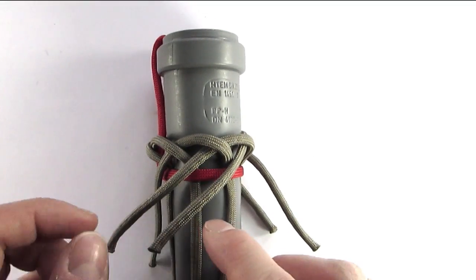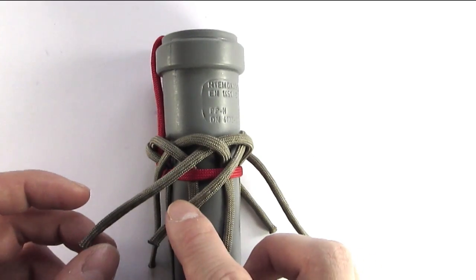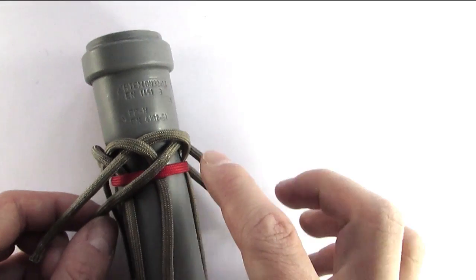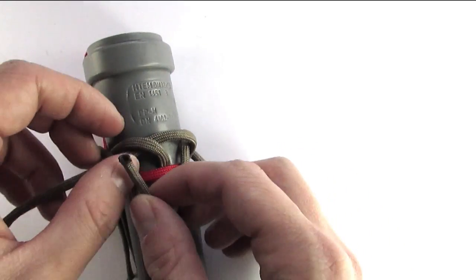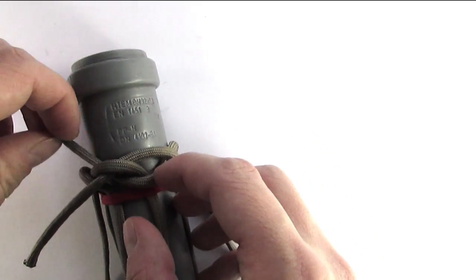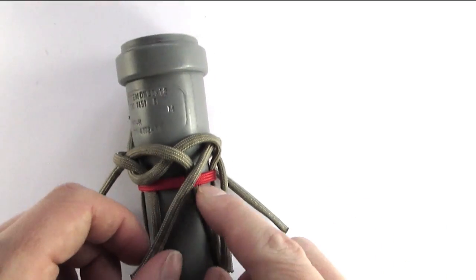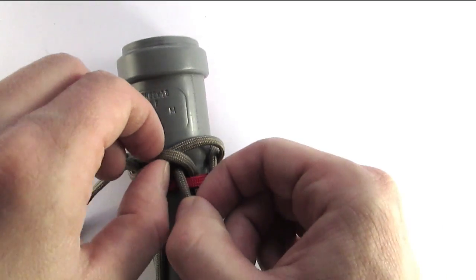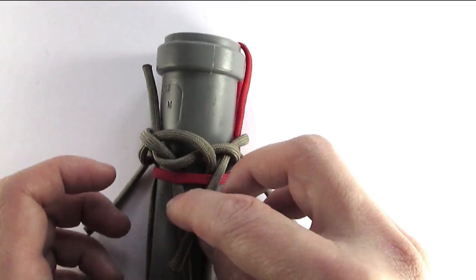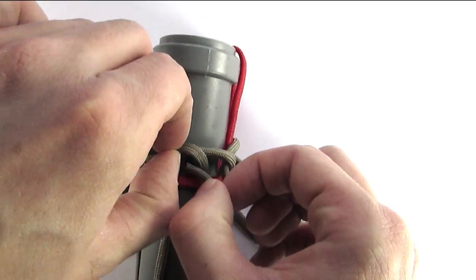Once you have everything lined up, we're going to take our first end past one of the cords that are lined up vertically and we're going to fit it up under the two cords. So we go over the vertical cord and then under the second two. So over the vertical one, under the two that are up.